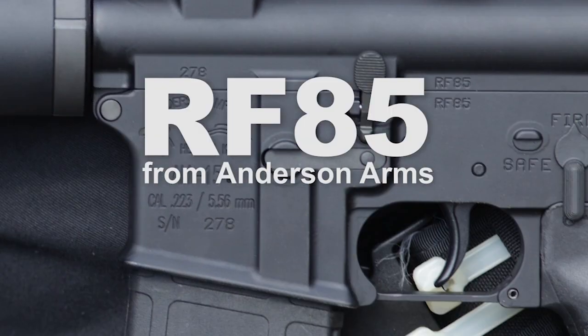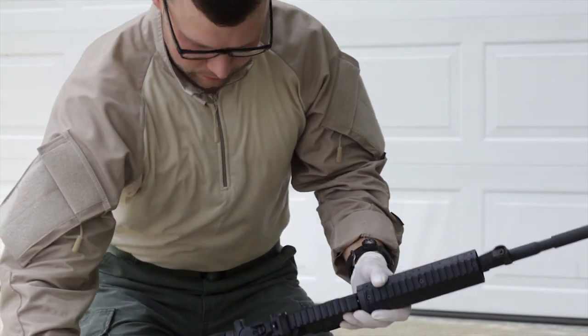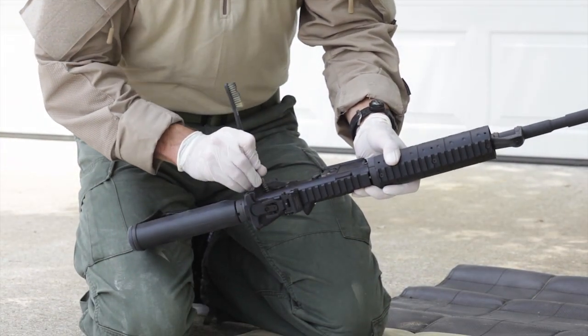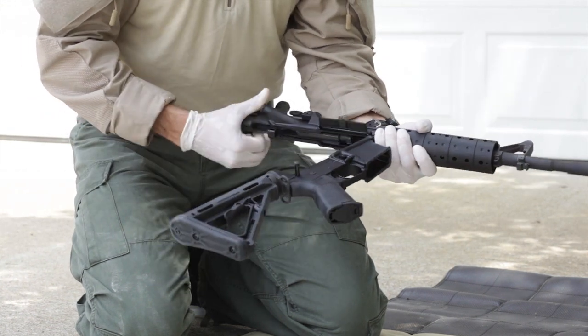When you look at an Andersen Manufacturing rifle receiver, you will see an RF-85 marking. RF-85 stands for a proprietary treatment that allows the rifle to operate without any wet lubricant at all.